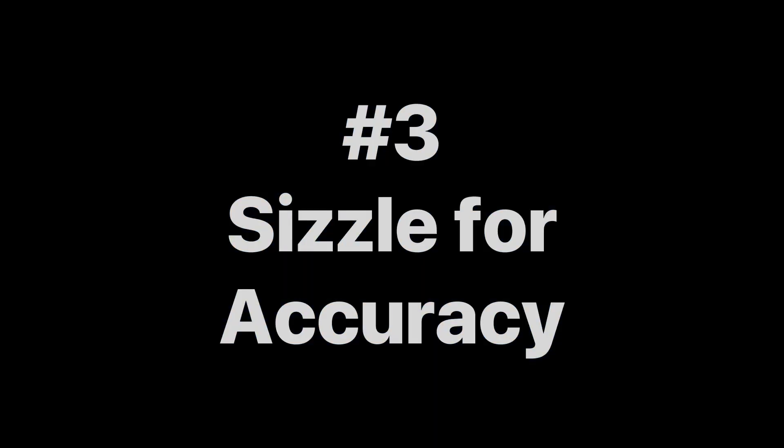This is the very basic of how to articulate notes on the saxophone. The third thing we'd like to discuss is how to increase the accuracy of articulation on the saxophone. You can do this by sizzling.